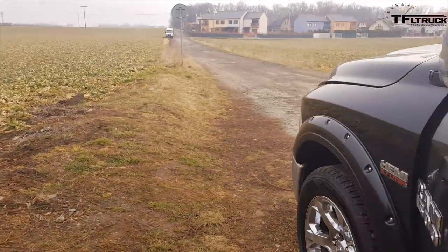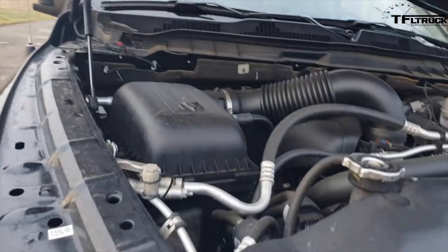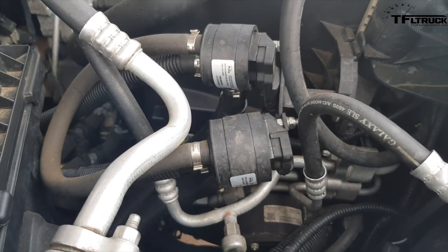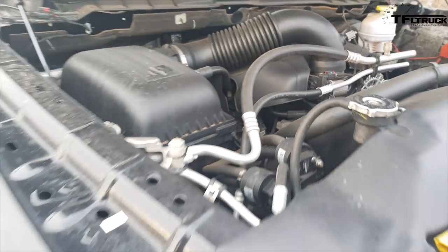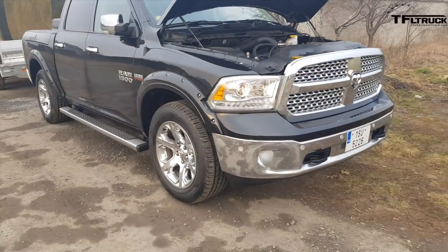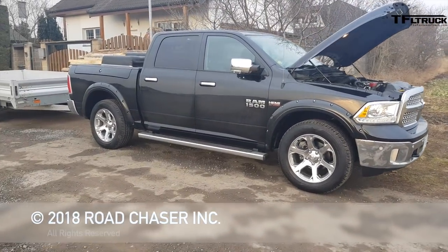And if I show you the engine — so here we are. This is the LPG unit, and that's it. There is also a second set of injectors in the intake manifold, and that's it. Everything works just fine — cylinder deactivation, fuel consumption, engine, ECU unit — everything is absolutely fine.